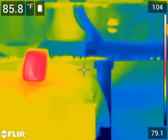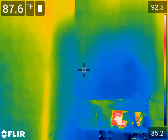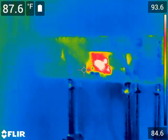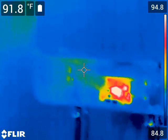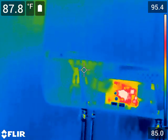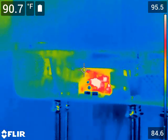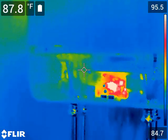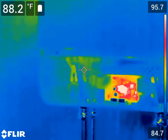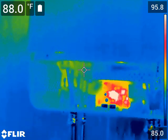Since I've been sitting in here, the inverters have gone from about 16% load to close to 40% load. That's not the maximum it's seen, but it's the maximum I've seen since I've been in here. The AC input and AC output — no problems there.